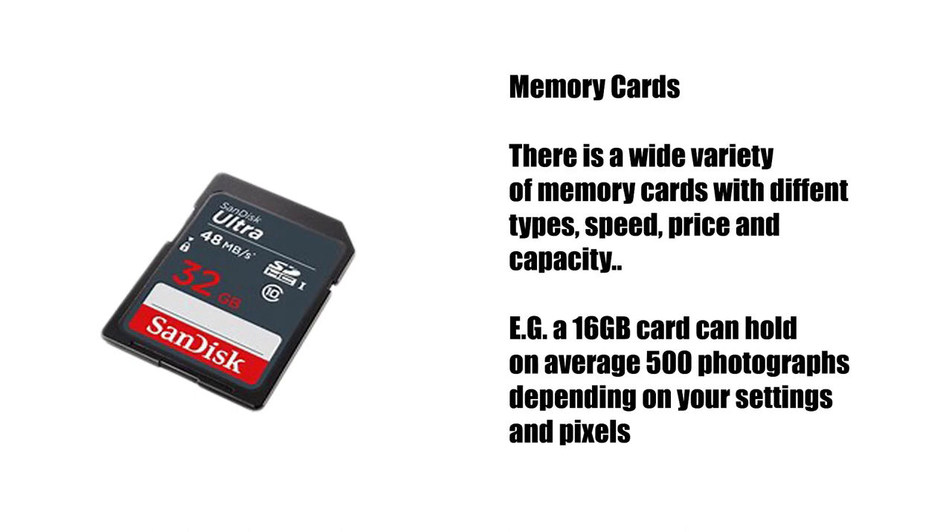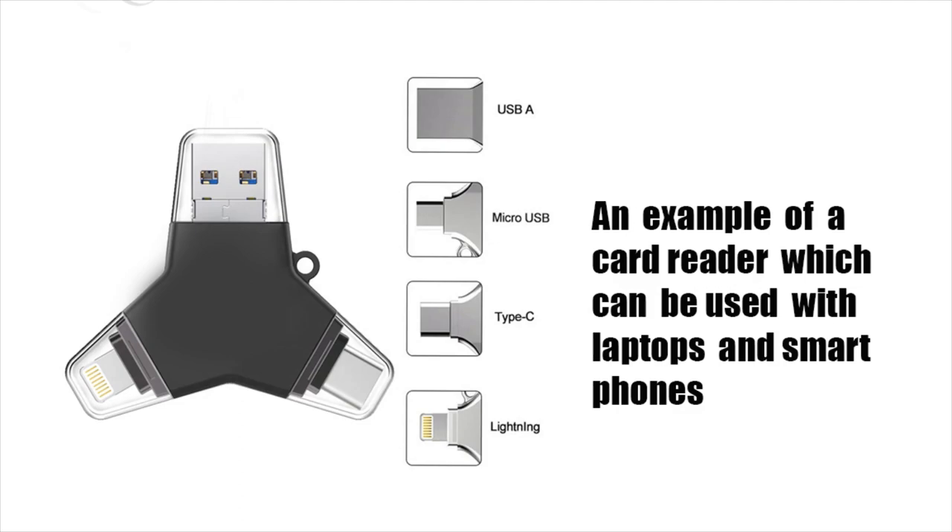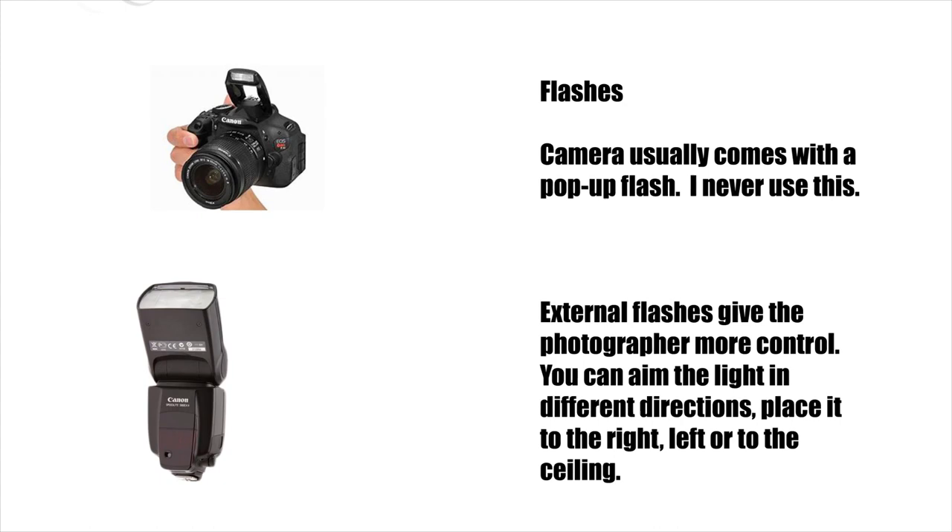There is a wide selection of memory cards to choose from for your camera. Once you've taken some pictures, I suggest you download them immediately onto another device so as not to lose your cherished pictures. This is an image of a card reader that can be used with a laptop or with a smartphone, and you can directly download your images from there.